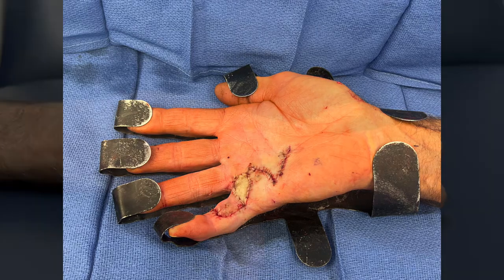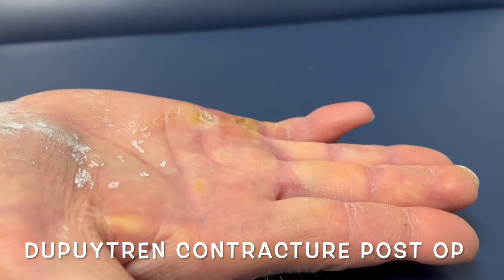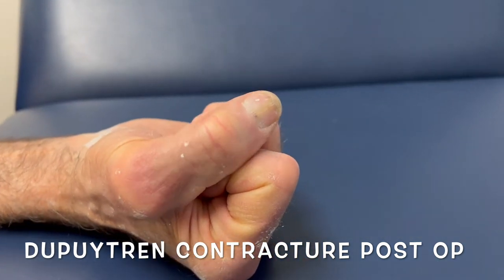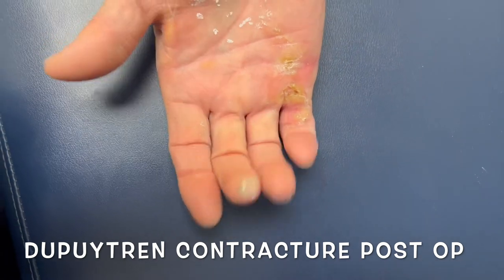Here we have the patient about four weeks after the surgery. You can see most of the incisions are very well healed. There is a small opening at the palmar digital crease — that's where the skin graft was placed, and that's usually the last thing to heal. We do see the finger is not perfectly straight.